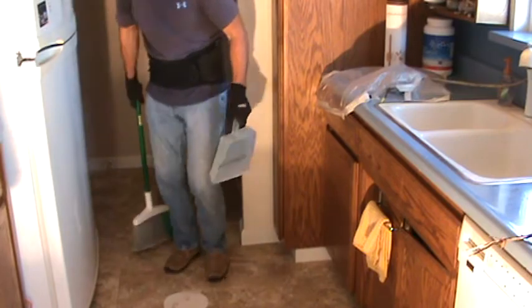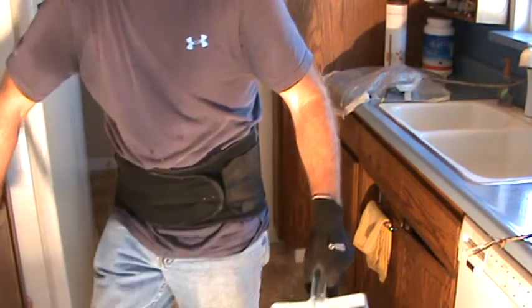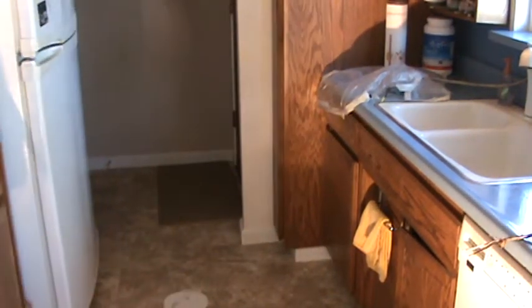Before I go any further, I'm gonna catch my breath here and clean up a little bit. I don't like to leave too much stuff laying around, especially if I'm gonna be working down here — so clean up right now.